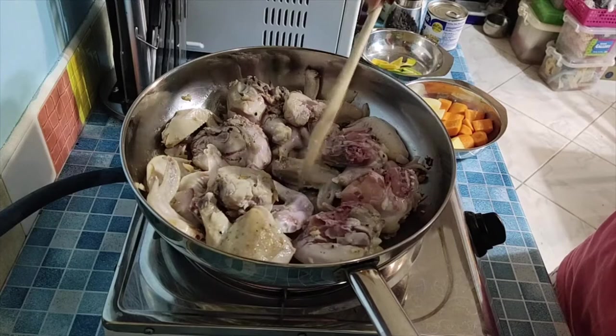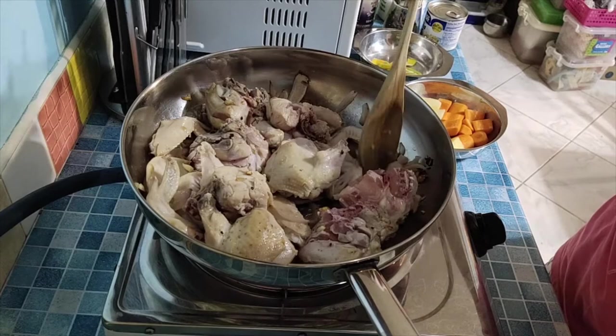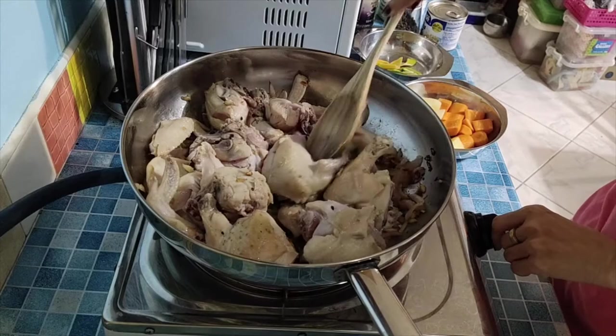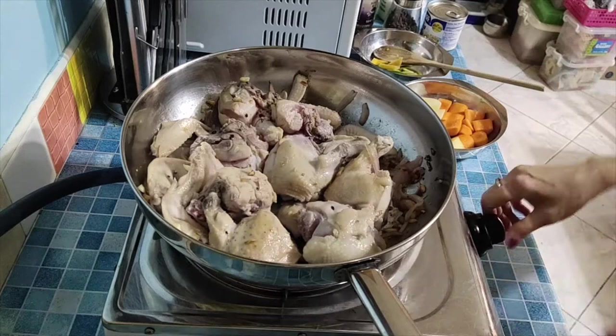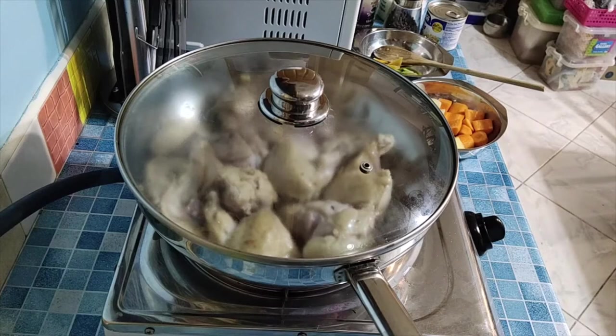Let's just turn the chicken on all sides so they get seared. The strong heat makes it look like it was lightly fried. After that, let's lower the heat a bit — make sure the stove isn't too strong. Then I'll pause the video while we wait and we'll continue.